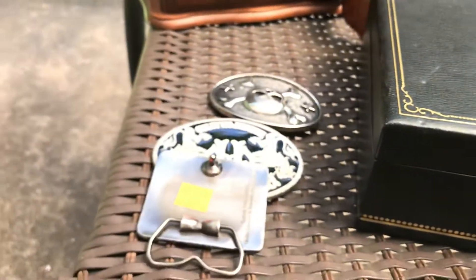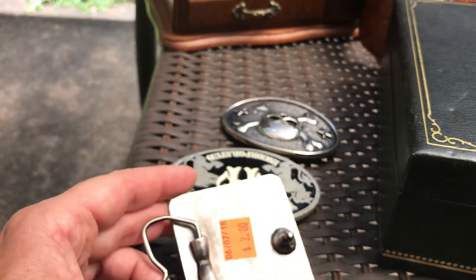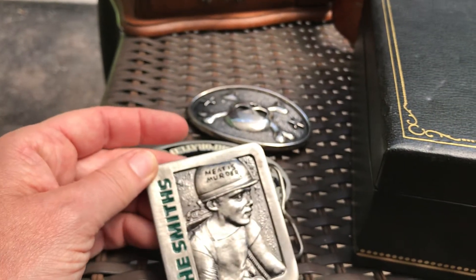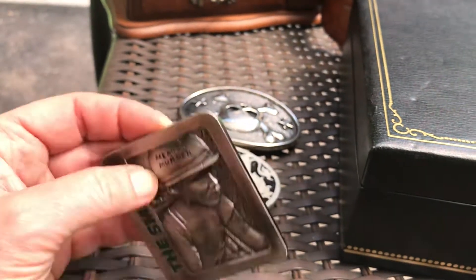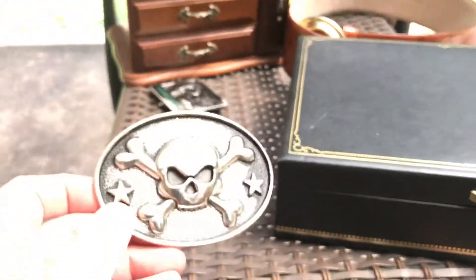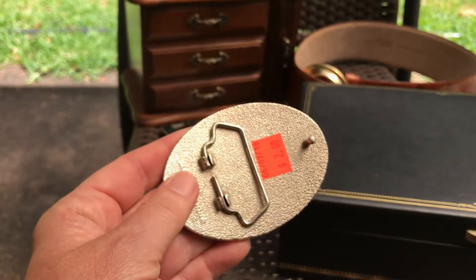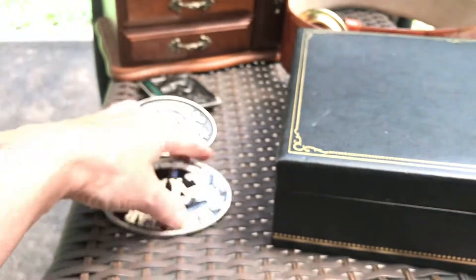I do pretty well on felt buckles — this one's two dollars. It's not vintage so it's gonna have to go on eBay. The Smiths. I don't really know what this is — 'Meat is Murder' — I didn't see that when I bought it. There's another skull, and I appreciate y'all commenting on my last video that those are actually popular. Two dollars, made in China, so that's definitely not vintage.